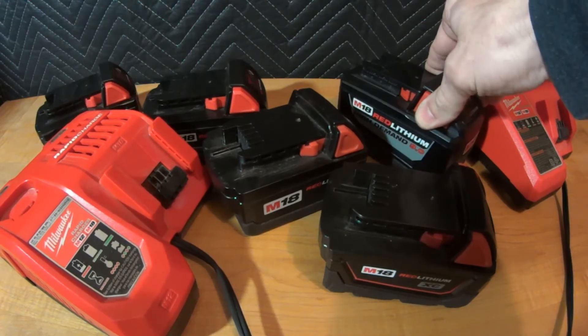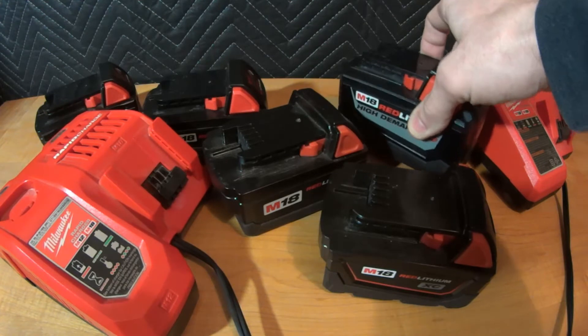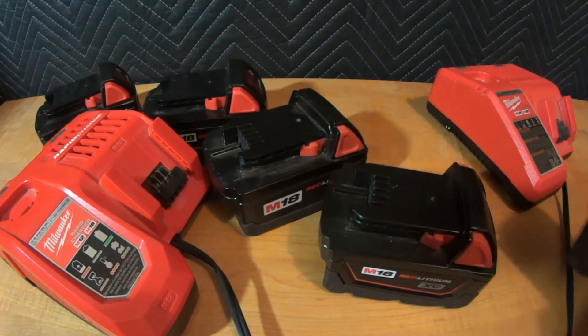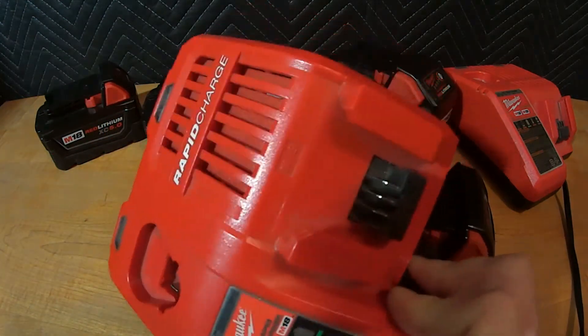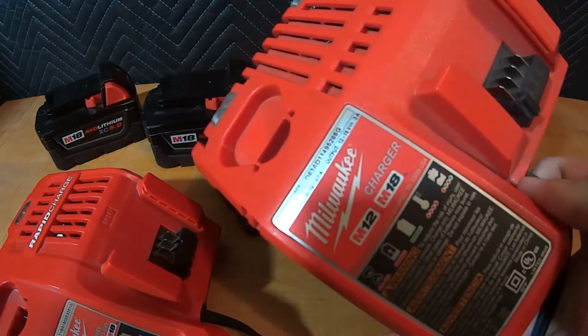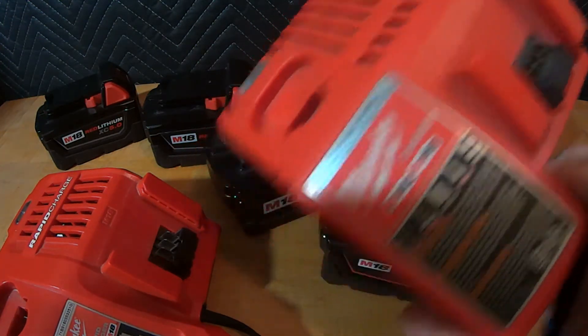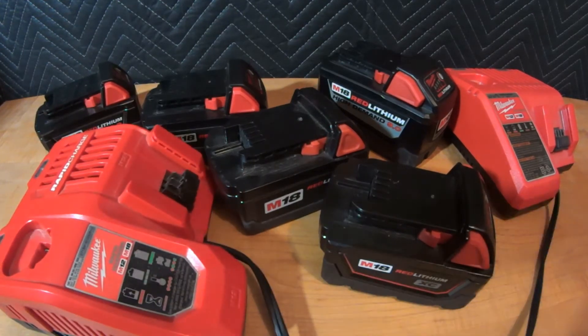When I purchased this weed whacker that came with this battery and this package, this was my introduction to the rapid charge. See how this charger says rapid charge on it — this is the standard charger that's been around for years. There's all kinds of marketing on the boxes of these things telling you about how much faster you can charge.